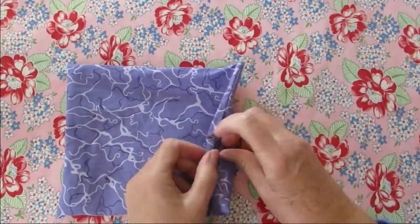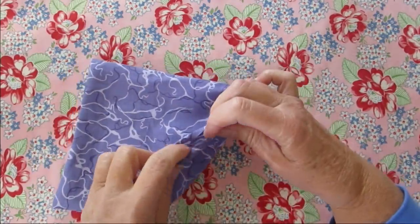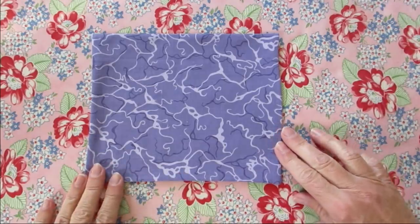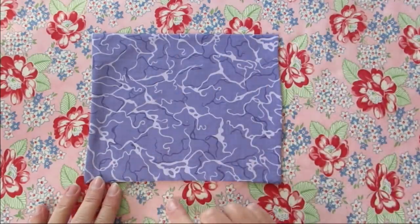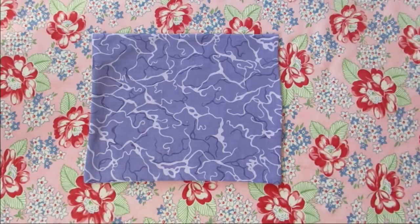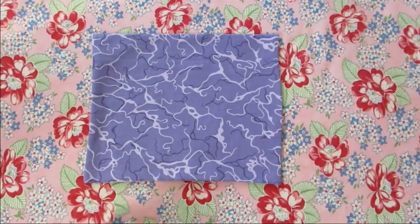I have my opening right here. What I'm going to do is press this, and then fold this opening under and press it as well. Now I need to top stitch all the way around all four sides this time — maybe about an eighth of an inch, quarter inch, somewhere in between even. It doesn't have to be exact. I just need to make sure I close up this side and then top stitch all the way around.